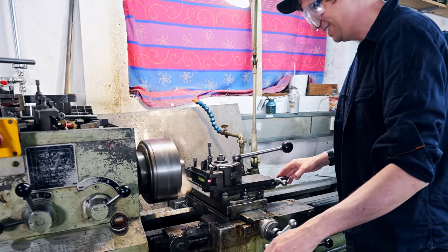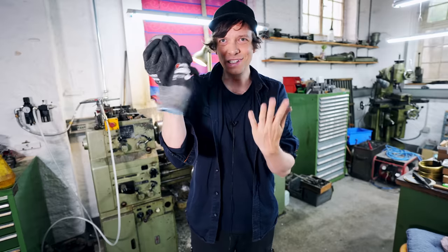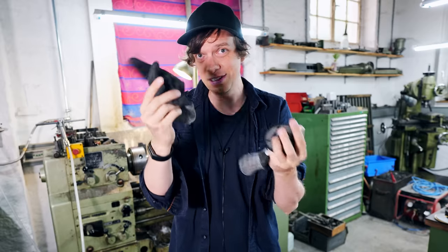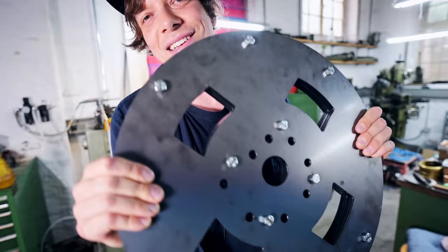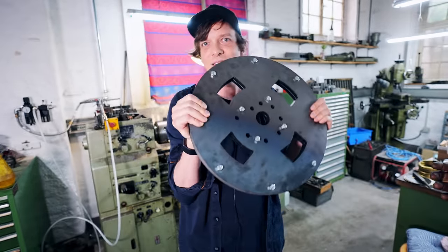I have my lathe friend here who's going to teach me how to do this, and the first thing he said: take off the gloves. Around spinning objects you should actually not wear gloves — they can get stuck and pull your hand in. Next we're going to do some much more complicated stuff, but that's for later. Let's start easy with the small parts.